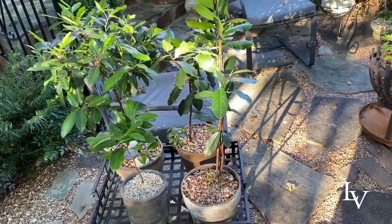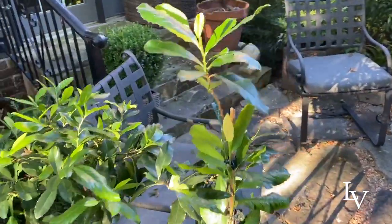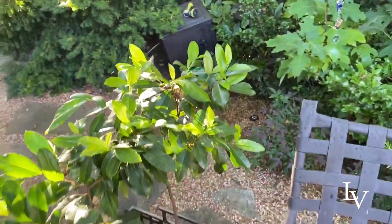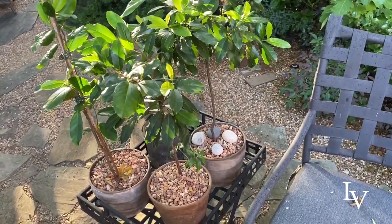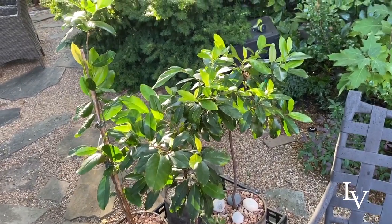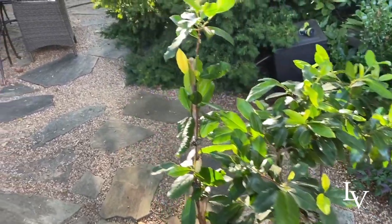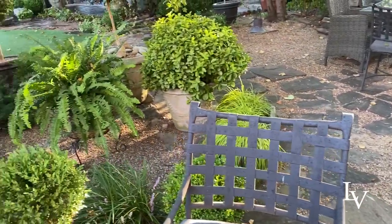I can bring them indoors without them suffering immeasurably. My camera skills aren't too great today. One thing is I like topiary clustered together, but honestly you really don't get the full effect of their form unless they're separated.